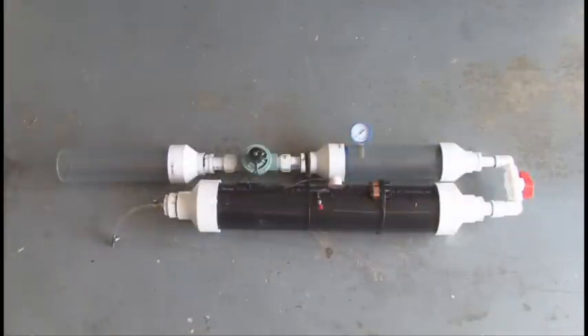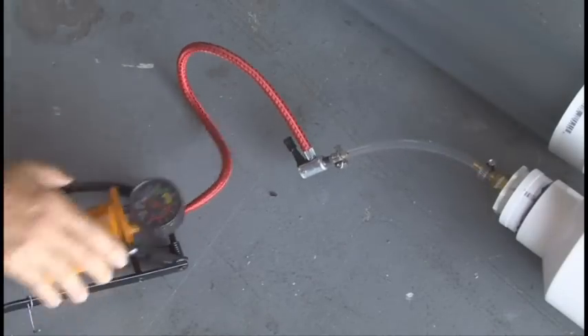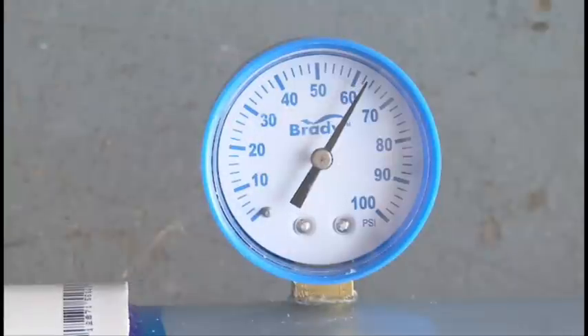The finished t-shirt launcher should look like this, with the final step being the power for our sprinkler valve: two 9-volt batteries and a switch. So here we go — using a bicycle pump, I'm going to start pumping air into the reserve chamber and get it up to about 70 PSI.